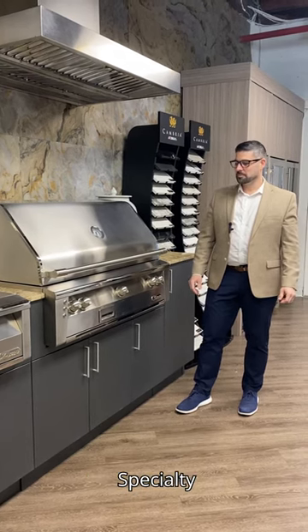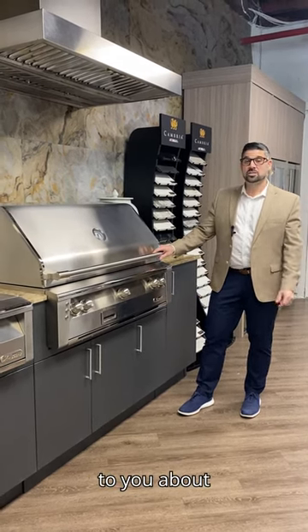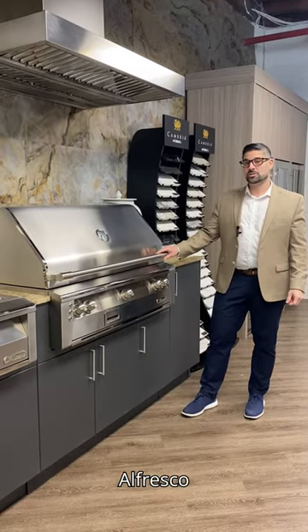Hi, my name is Eddie. I'm here with Fuse Specialty Appliances in Miami. I'm here to talk to you about one of my favorite outdoor products. This is the Alfresco Grill.